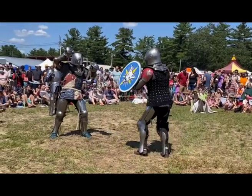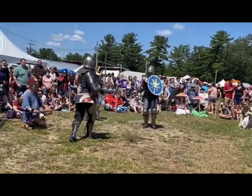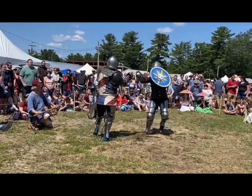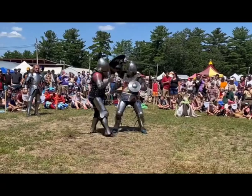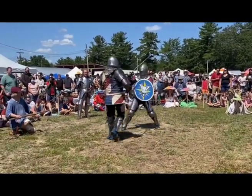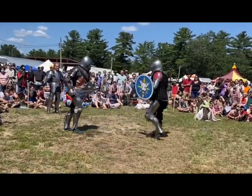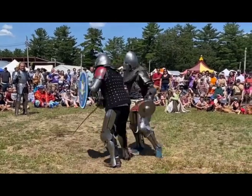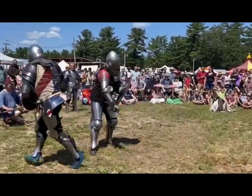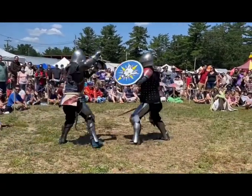When you do the tournament style fighting, like happens in some of the sport leagues — and there are several growing sport leagues for medieval style fighting — it's pretty much getting in there for points and being as aggressive as possible. Whereas we are fighting to show the technique, show the armor, show the weapons. So our presenters are a lot more cognizant of what and where they're targeting.